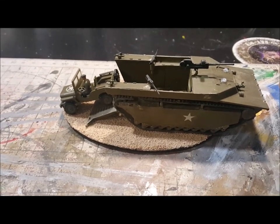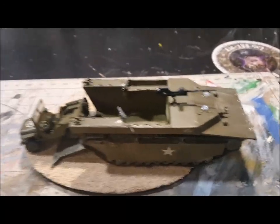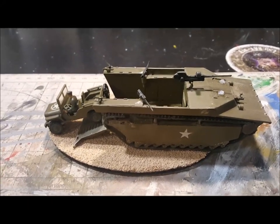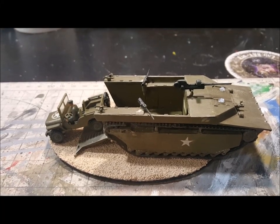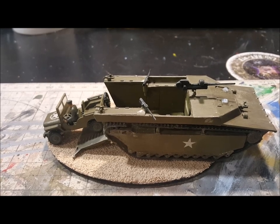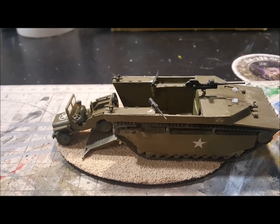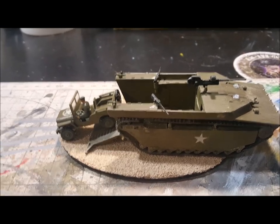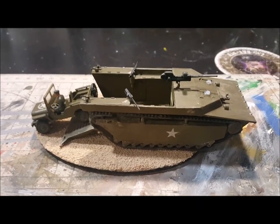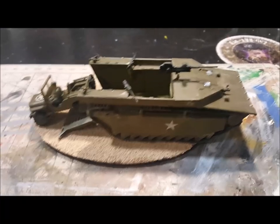This is my final kit for the group build hosted by the Facebook group — it's called 'Anything World War 2.' Today, December 8th, is the last day to turn in your work. I was able to complete two kits, so I'm pretty happy about that.